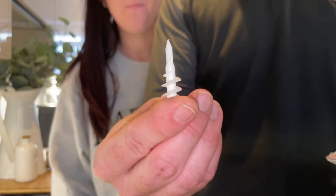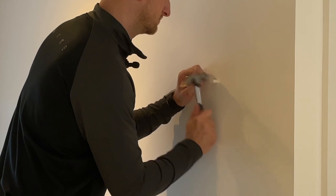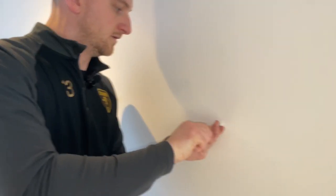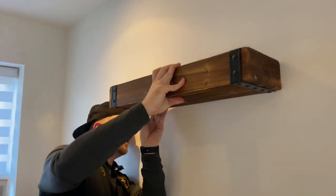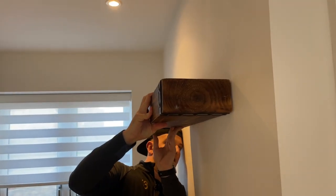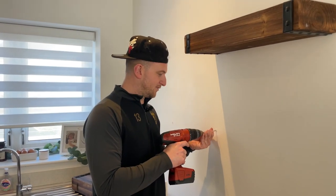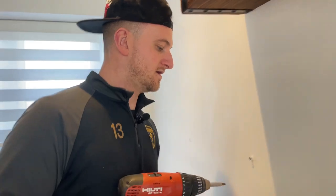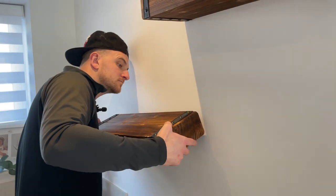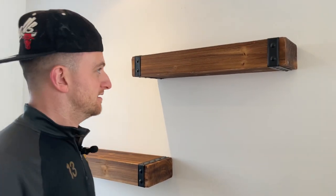These are screw-in plasterboard rawl plugs - come in really handy for today. Moment of truth! It's for mugs - good for mugs, yeah? Moment of truth - round two! You done it? Yeah, the hat had to come off. Man, you done it! It looks good. Love those shelves. Can't put anything heavy on there.